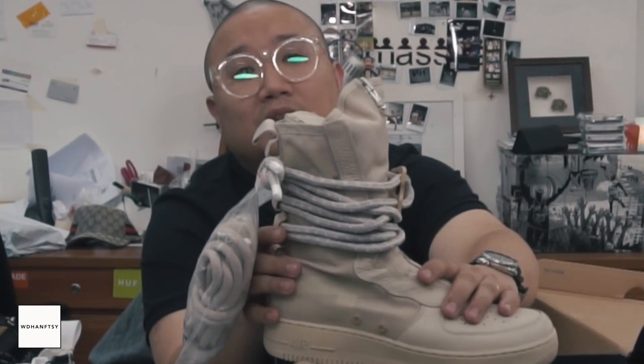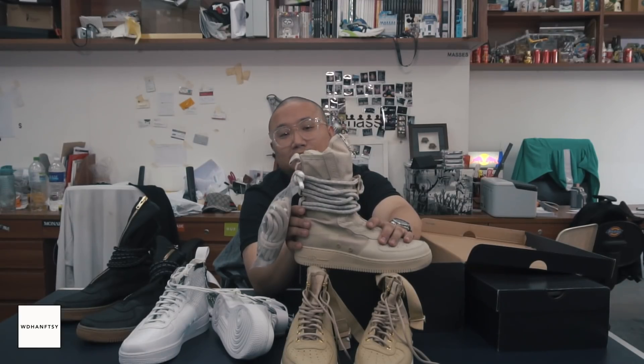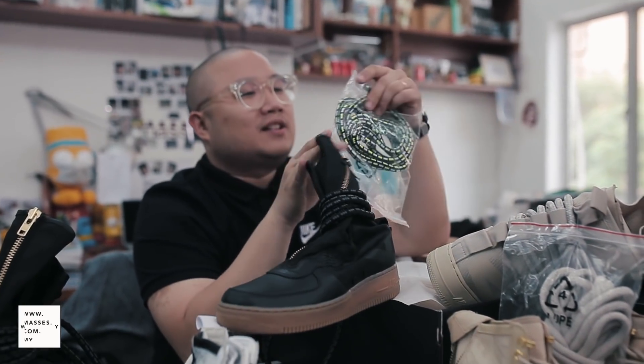They replaced everything with this — I don't know what you call this. Rope. Wow, Captain Obvious, thank you so much. We have a black version here — black with gum — comes with this rope. This looks like a Rastafarian's hair.